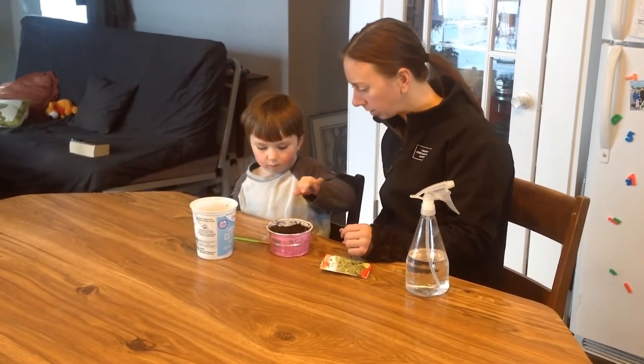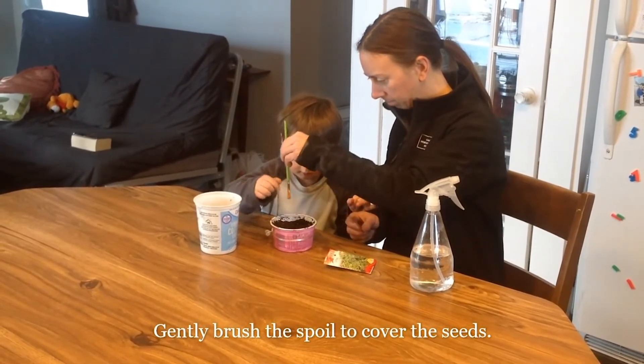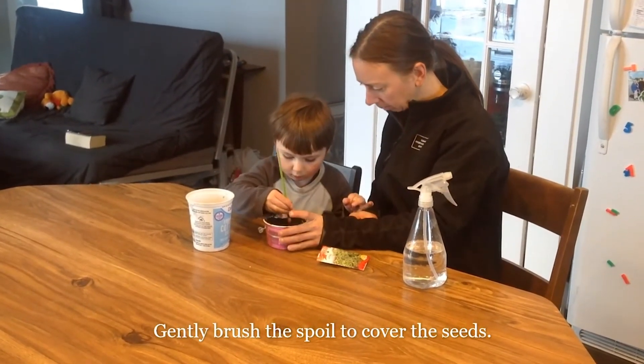Now you're going to take your paintbrush and use the brush end and brush the soil on top. Cover those seeds — just lightly cover them, just with a brush.